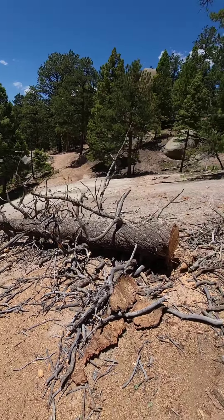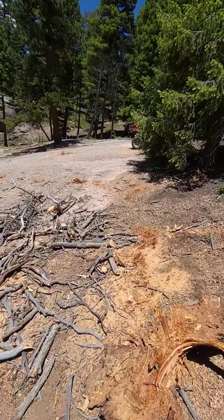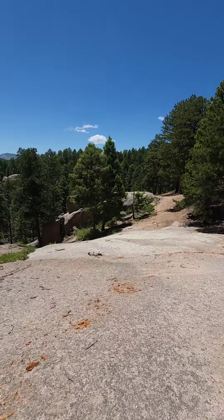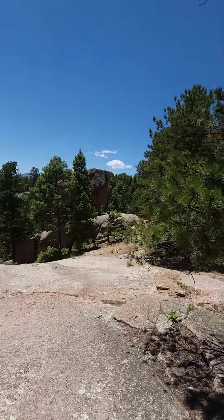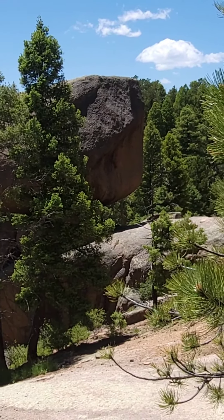Yeah, I'd say that's steep. Also this cool balanced rock over here too. You can't hardly see it, but... there it is. It's pretty cool.